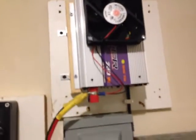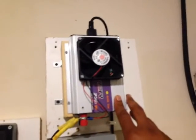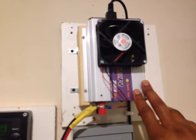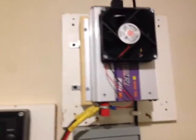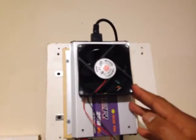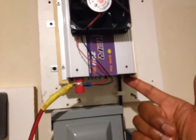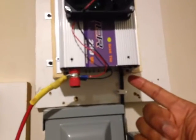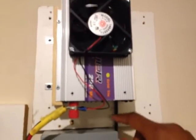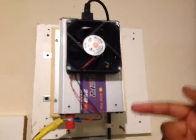One caveat when dealing with these particular grid tie inverters is that since it's connected to my batteries, I'm going to be pushing this thing to the max. Under normal circumstances I would not advise that, but what I've done is add a 24 volt PC fan blowing air out of the unit. The internal fan that came with it was also blowing air out, so I simply turned it around so it's now sucking air in, and it travels up and gets blown out — creating circulation to keep the unit cool.